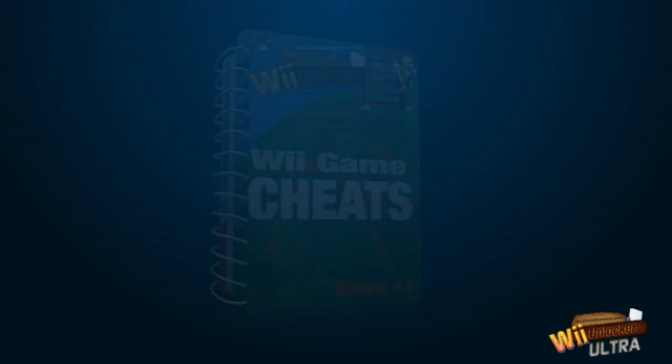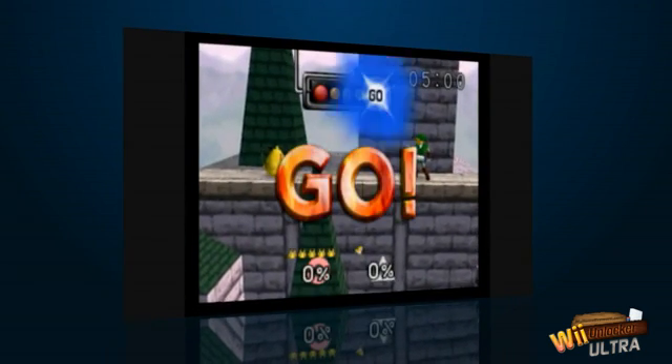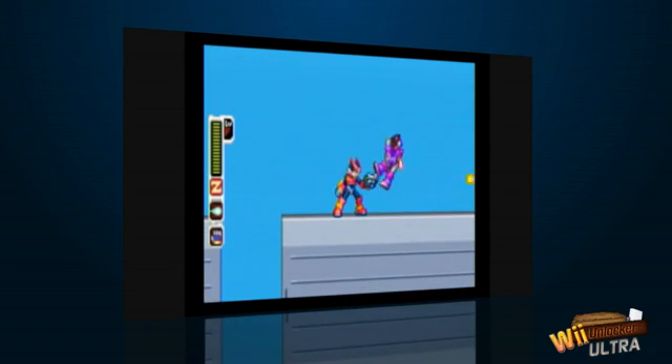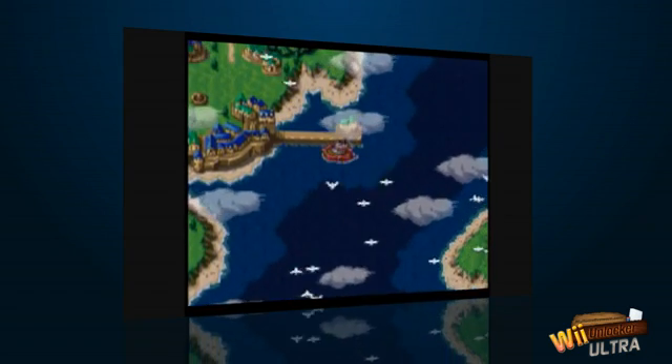Now I know there's tons of other guides out there but don't be fooled by the copycats who try to mislead people by claiming they can unlock your Wii in under a minute. They simply can't. At Wii Unlocker Ultra we prefer to only advertise exactly what you really get when you purchase our guide.